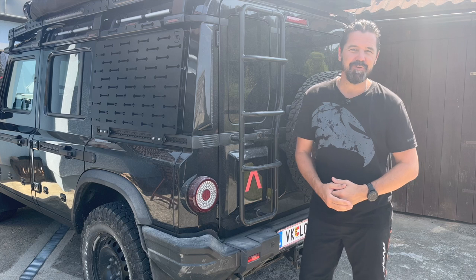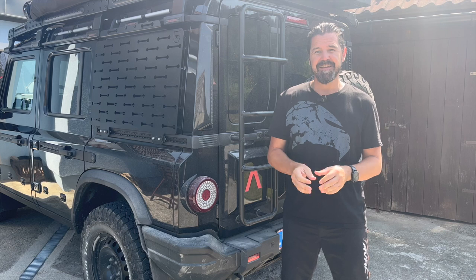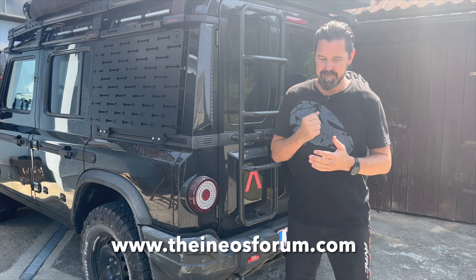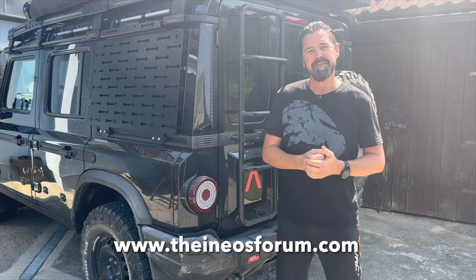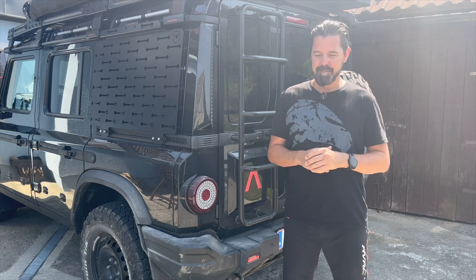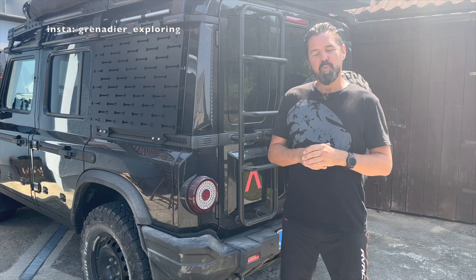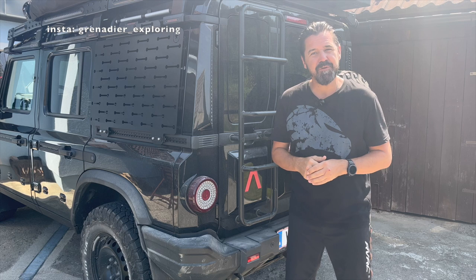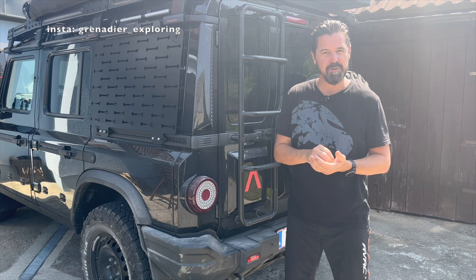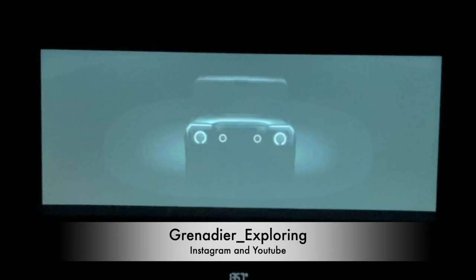This was the first little episode of my how-to series. Another great source of information is the INEOS forum — you can find it online, link will be below. Very dedicated people share information and do a lot of research on the car, so it's a great source and I get a lot of ideas there as well. If you're interested in a specific topic and want me to cover something very specific, just let me know in the comments and we'll try to do that. Thank you very much.